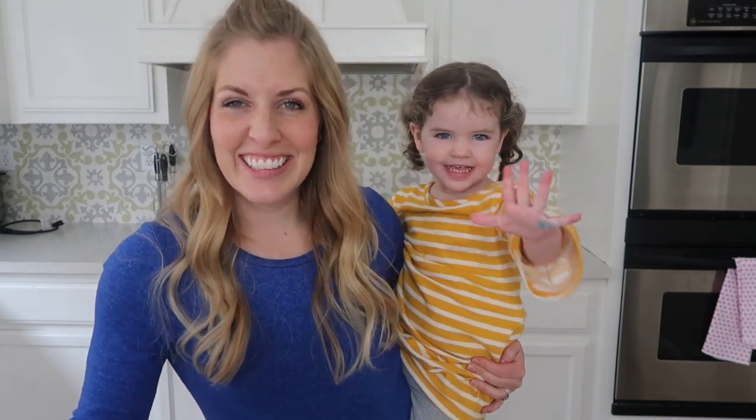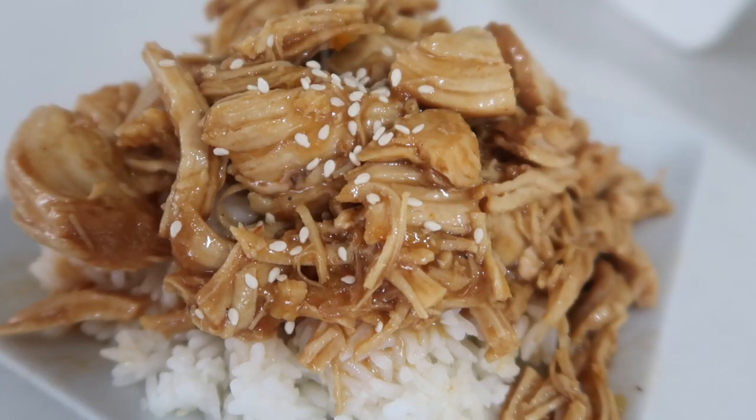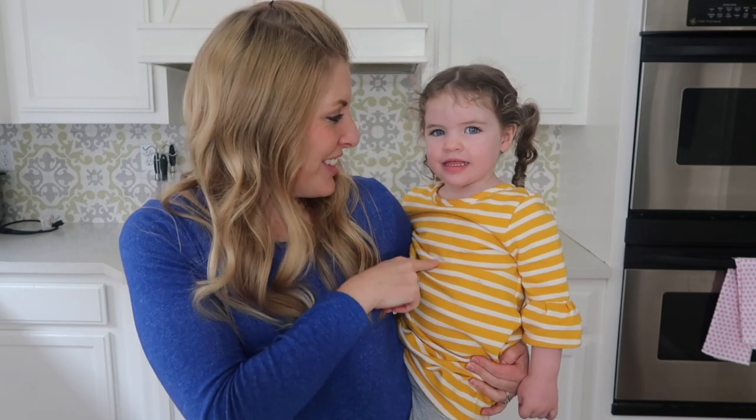Hey guys, welcome back to Six Sister Stuff. Today I'm making orange chicken in the Instant Pot. My name is Kristen and this is Sarah. I am sister number two from sixsisterstuff.com and every Monday I share with you a new Instant Pot recipe.